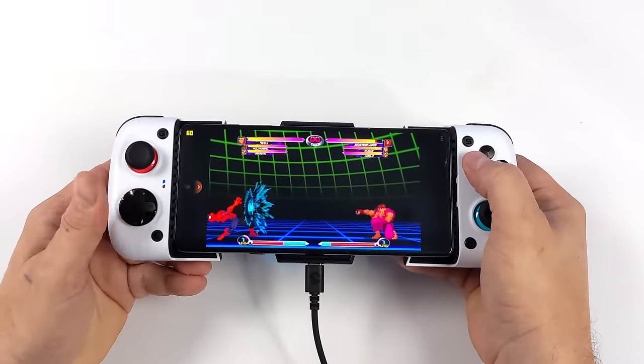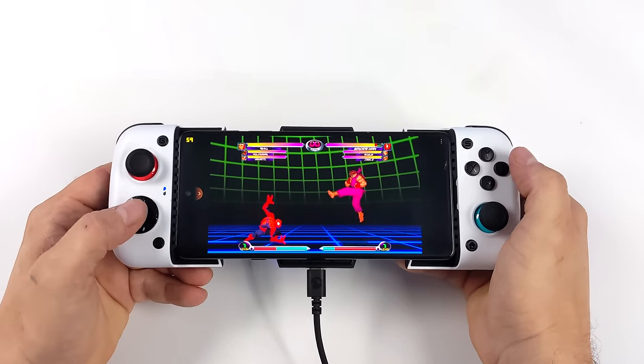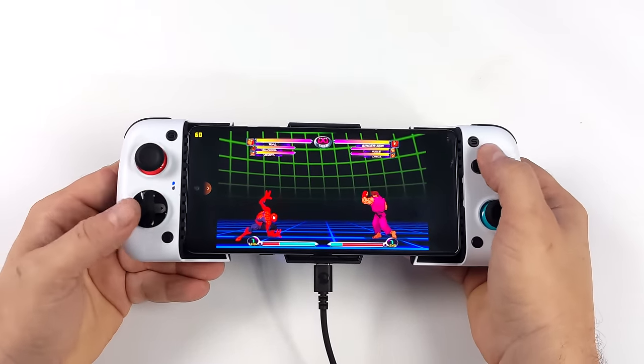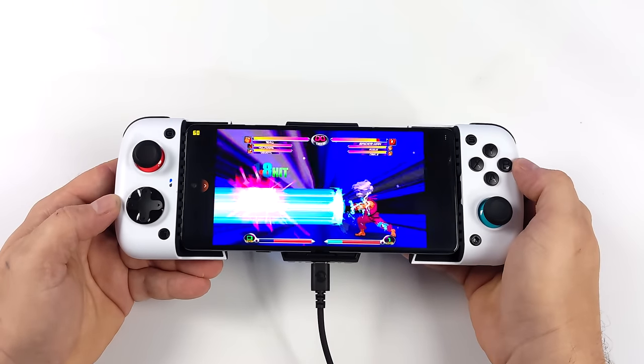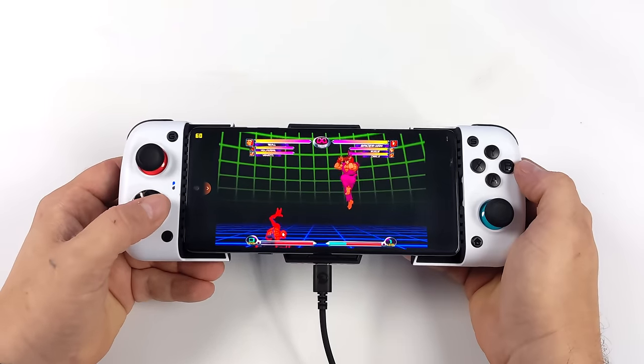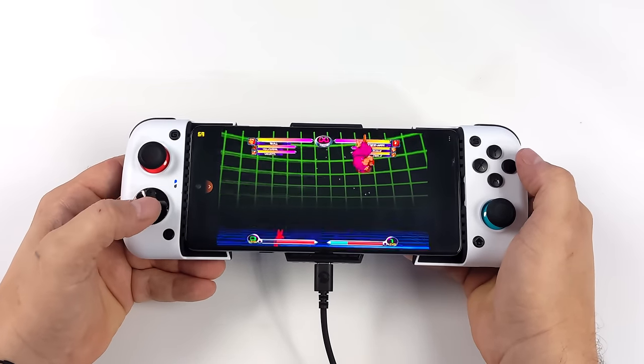Another thing I always like to test on these controllers is the D-pad with fighting games, and I'm not a huge fan of this one. I've used micro-switch-based D-pads in the past that worked out a little better, but I really think it comes down to the way this one is positioned. You could definitely get used to it, but this wouldn't be my first choice for a D-pad.